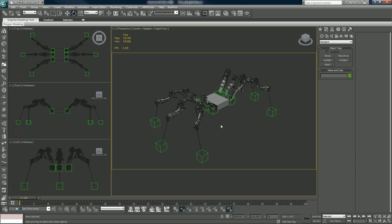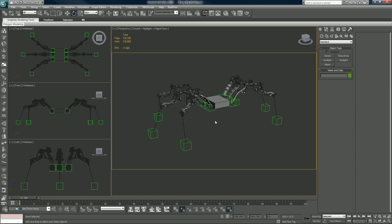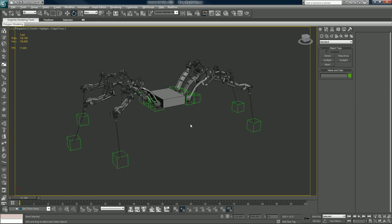Greetings everybody, Mr. Going back with a brand new tutorial. This time we'll be showing you how to rig robotic legs using inverse kinematics, IK linking.